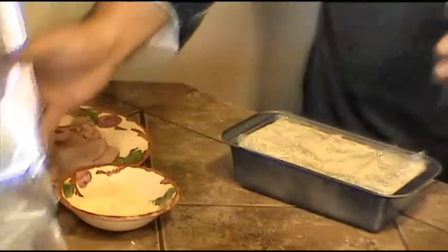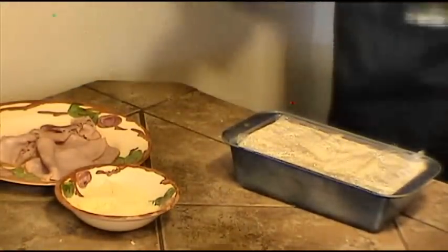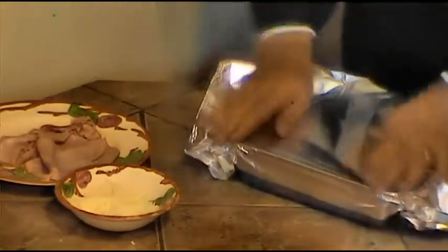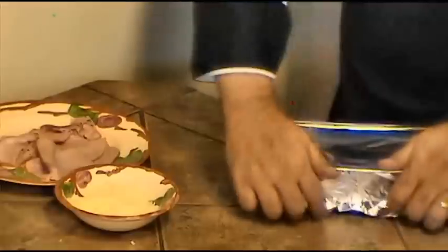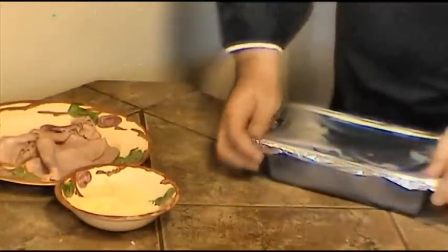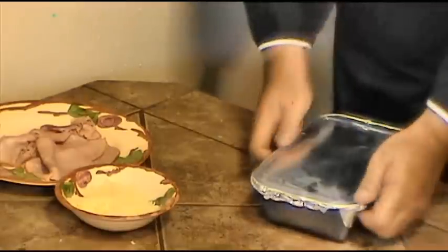Then we're going to cover it with aluminum foil with the shiny side down. Our loaf pan is now ready for the oven.